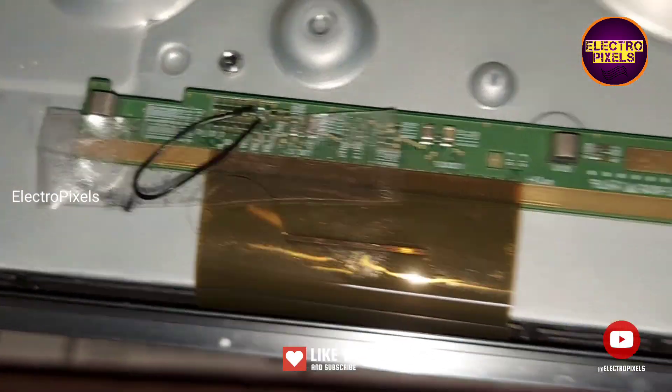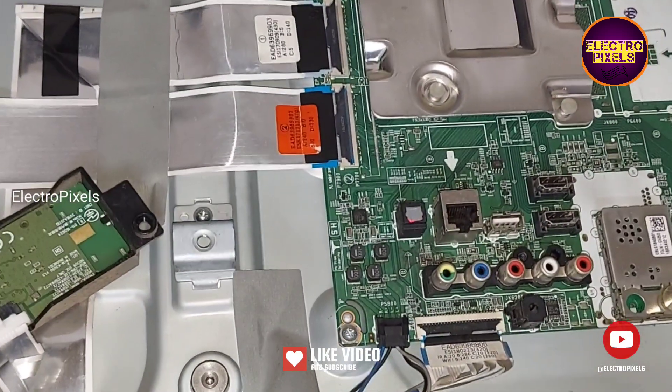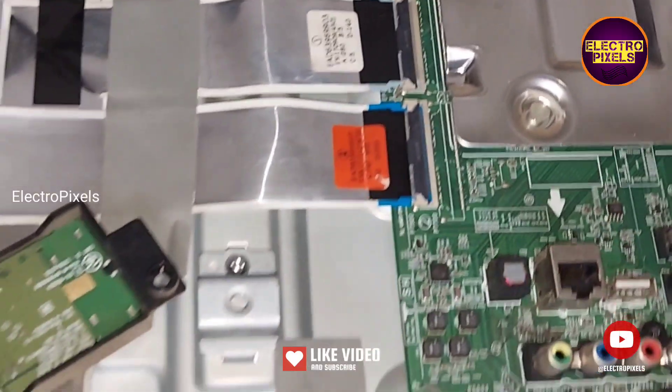We cannot predict how long the display will work using this method — it completely depends on luck. So now we can put the back cover and screws back on the TV.